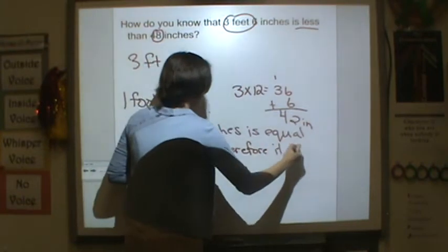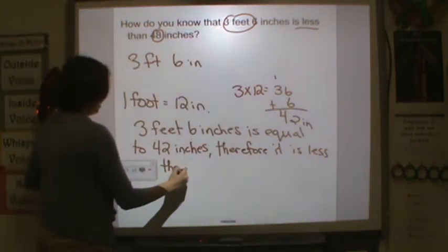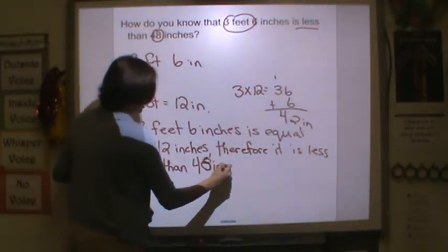So three feet and six inches is equal to 42 inches. Therefore, it is less than 48 inches.